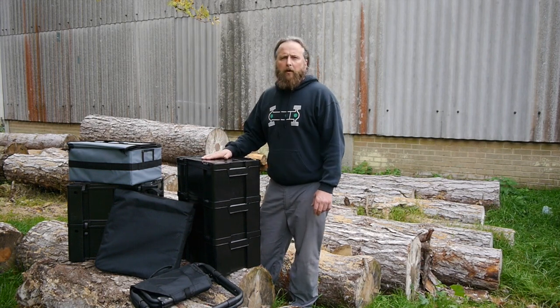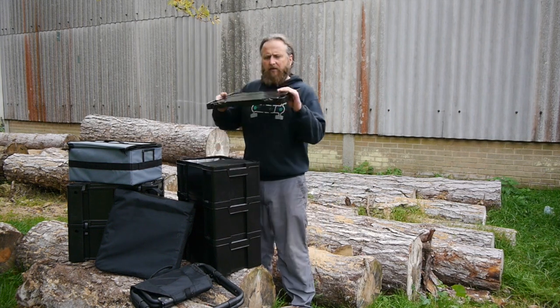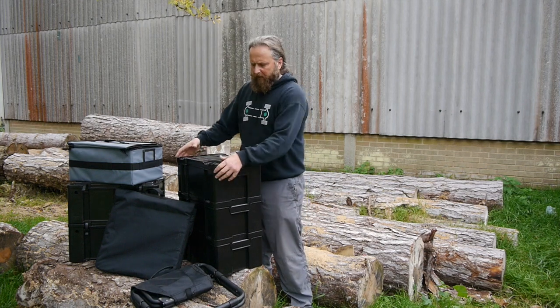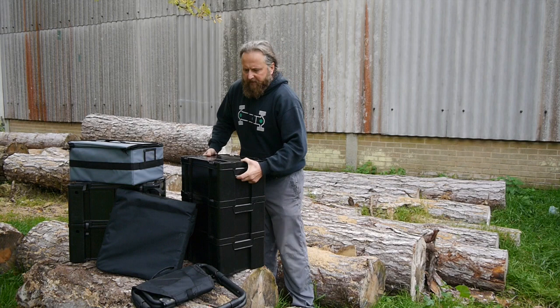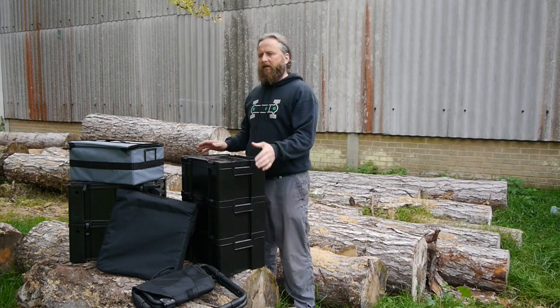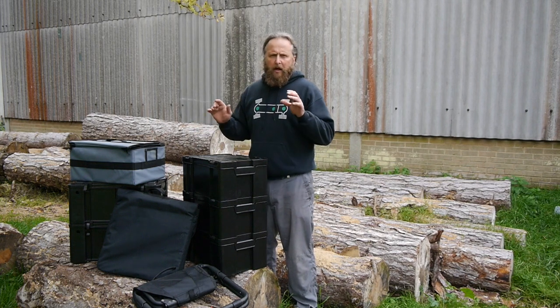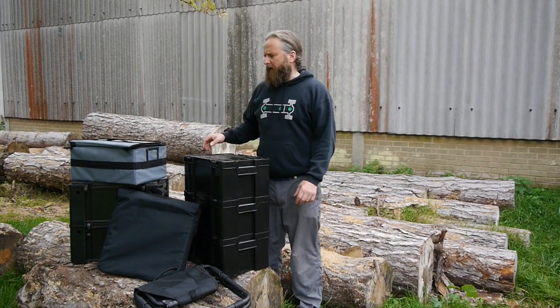First of all we've got the Cub Box — that's the smallest box. There are four catches on the top which you slide across and that locks the lid into place. They're all stackable and once stacked into place they're not going to move. You can stack them inside a docker load bed or in our Westy roof storage bag, which I'll introduce you to later on.